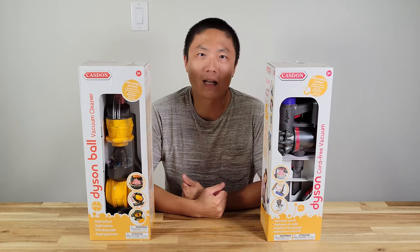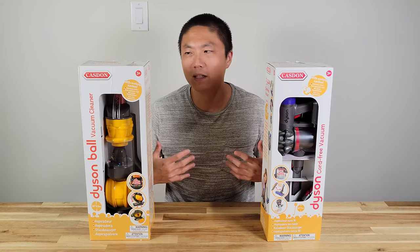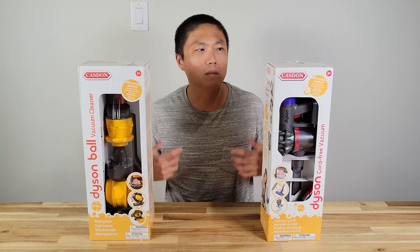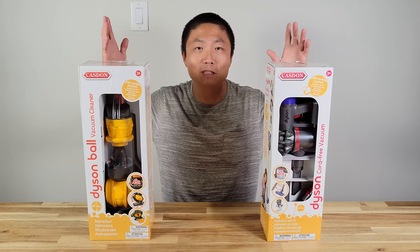So more recently we've been doing a lot of vacuum reviews. Our kid really liked them and he's been playing with the big machines. But we figured, you know what, if he likes it so much, then we just gave him some toys.